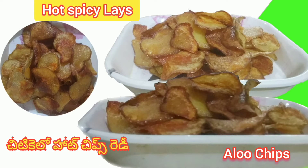Hello! Hi! Welcome back to my channel Ambo's World! Today, I am going to show you my all-time favorite snack.